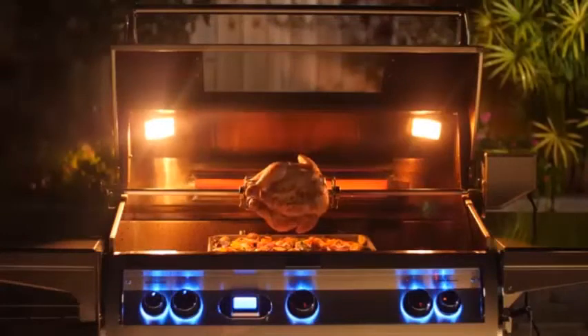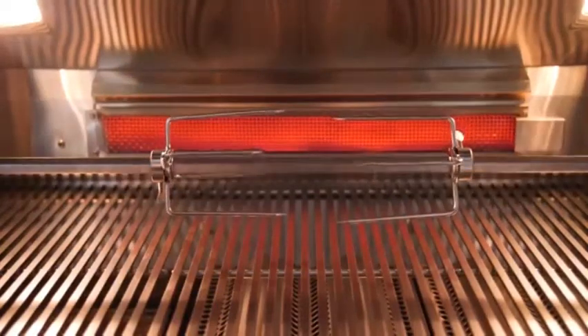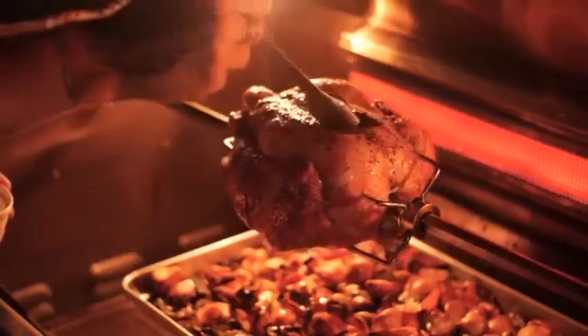When it comes to rotisserie cooking, the Fire Magic Diamond Series has a stainless steel foam rear infrared burner. This design uses less BTUs to generate efficient high heat for rotisserie cooking.